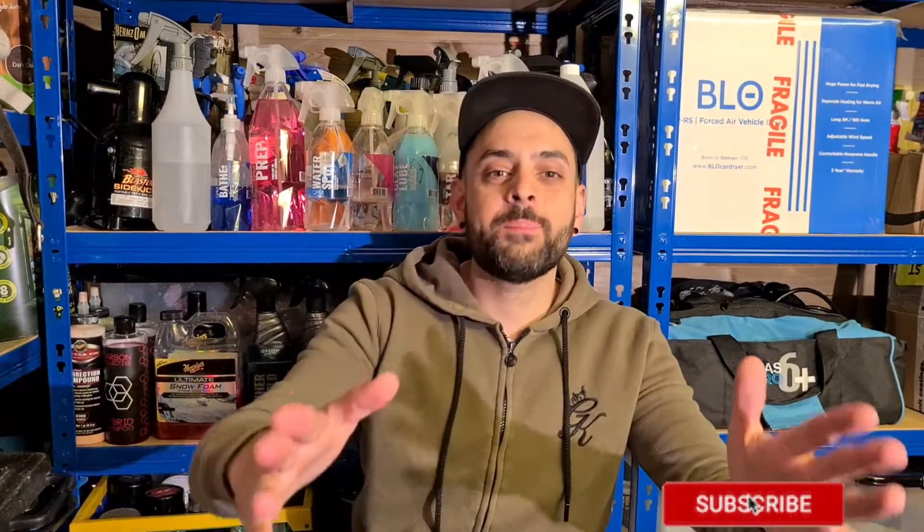Welcome back to the channel guys, my name is Kieran and thank you for tuning in. Today I am going to show you how to detail an engine bay and how to do it properly, so you guys know how to do it on your cars. If you enjoy this sort of content please don't forget to give it a big thumbs up and subscribe. Sit back, relax and let's get at it.